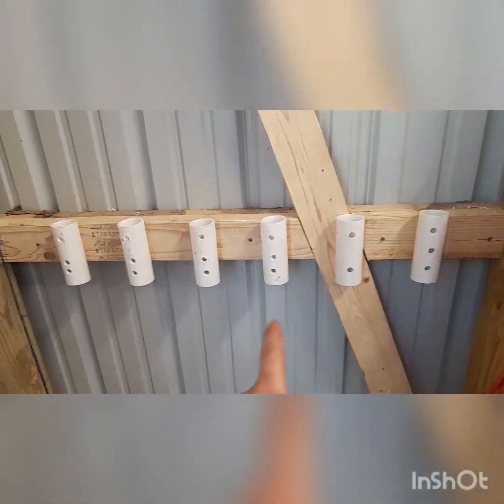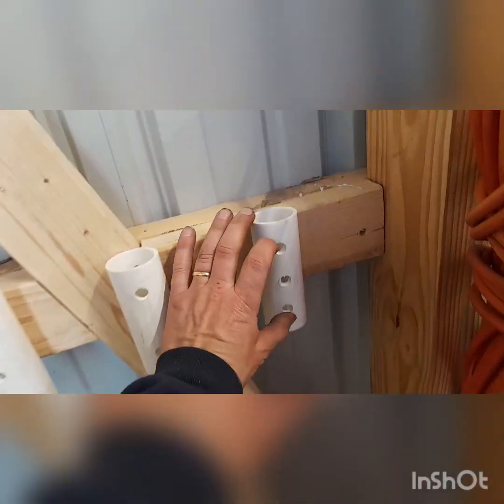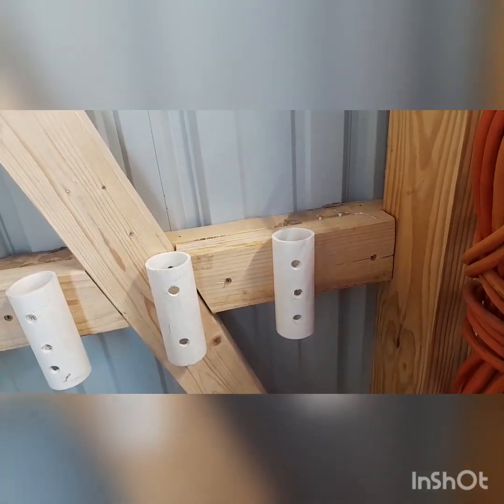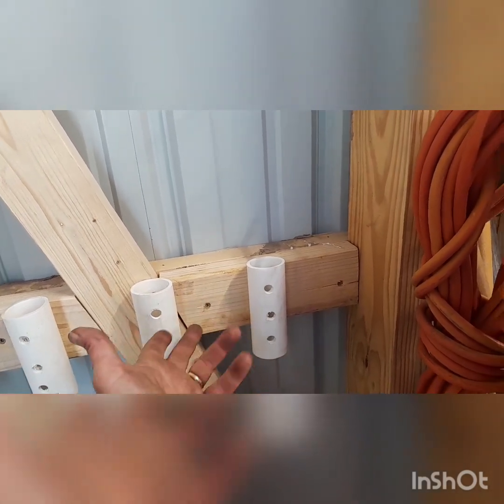So I was putting these up, and you can see that there's three holes in there — mistakes were made. I just made holes willy-nilly. I didn't realize that 2x4s are only so thick, so I had to put a new hole in there — the bottom hole. We'll just call it weight reduction.